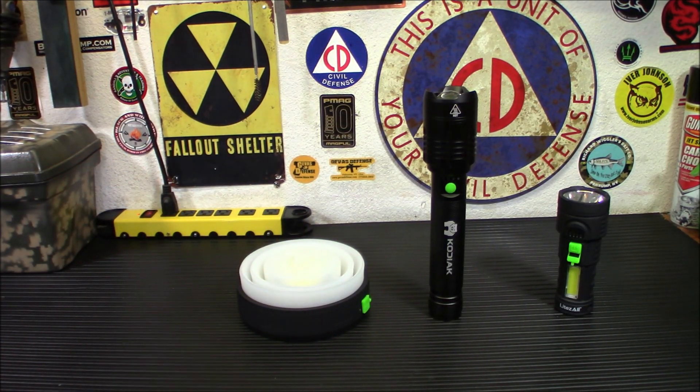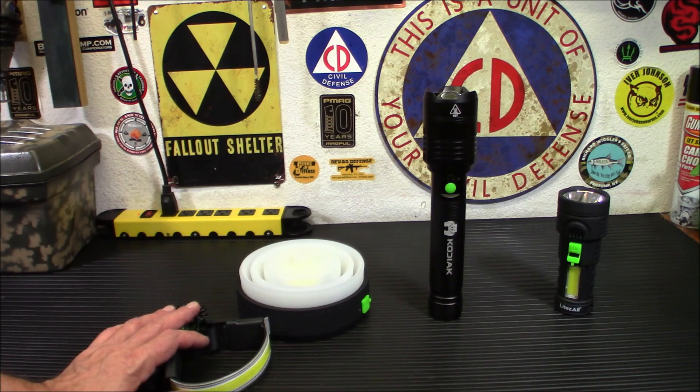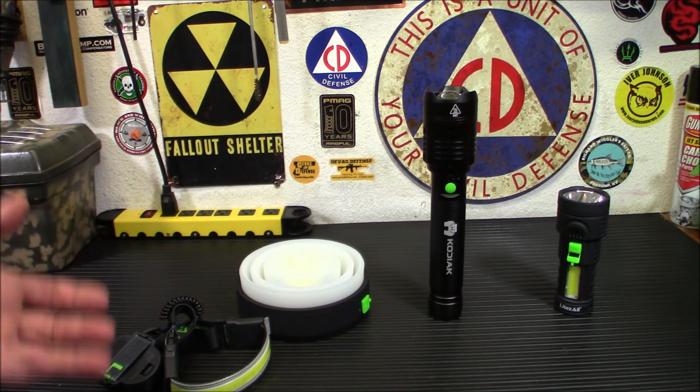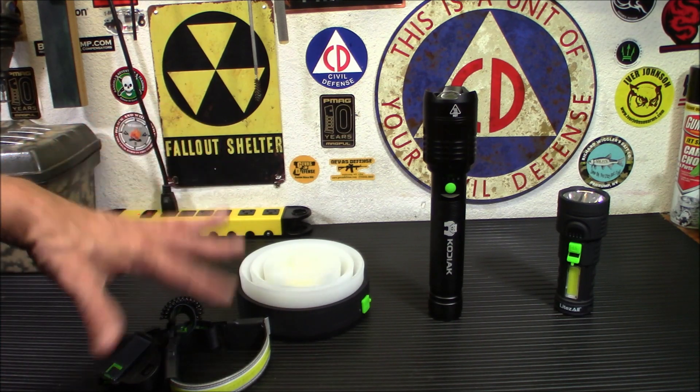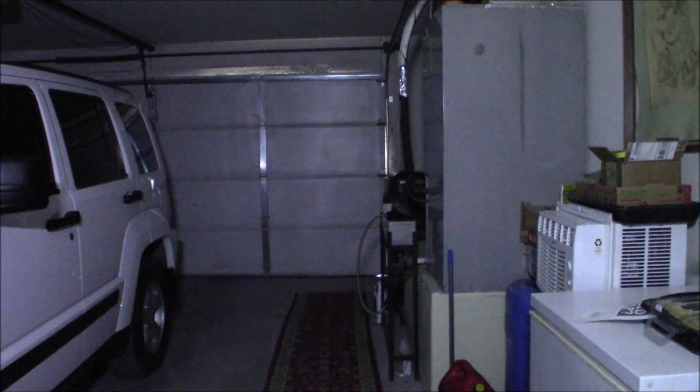This will run for 3.5 hours on high, 5 hours on low, and 7 hours on strobe — a pretty impressive runtime. Let's take this over to the other side and demo it in complete darkness. Now you can see just how bright that is. I like that because it lets you see everything — you're not stuck looking at one focused beam. Wherever you're looking is just totally lit up. The camera isn't really doing it justice because it's a wider, more diffuse beam. It doesn't look as bright on camera, but it really is bright.